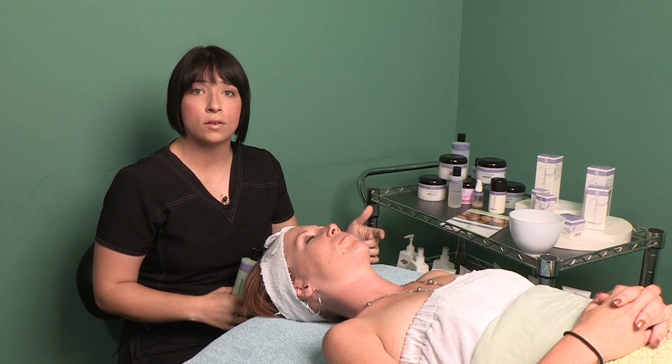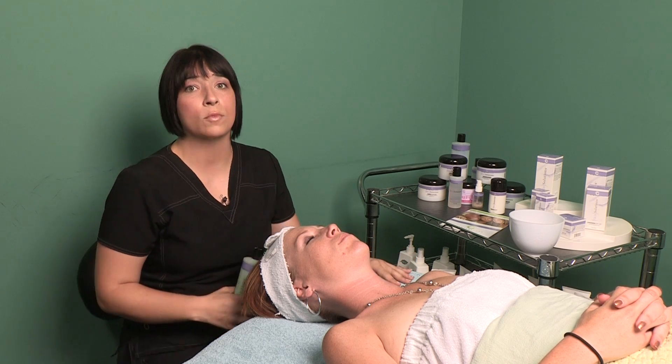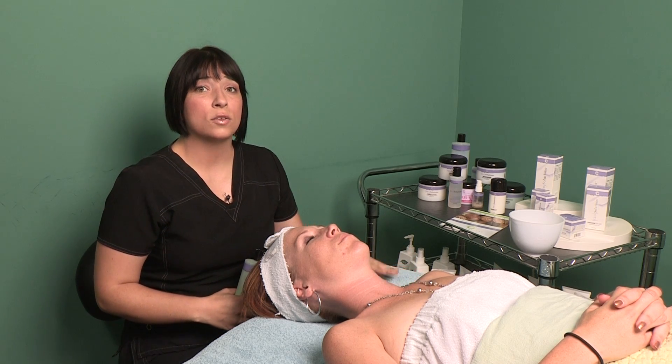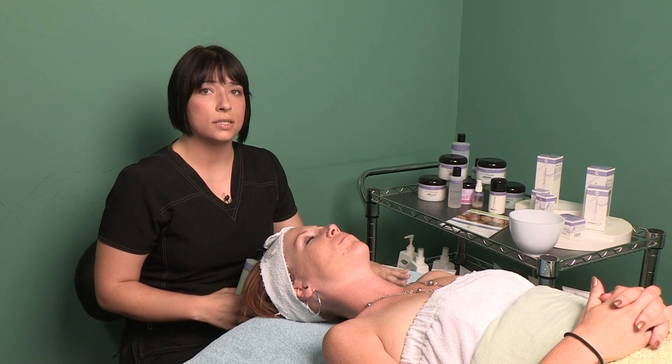The peel's benefits are they're going to help with fine lines, wrinkles, and it's also going to help with brown spots that you've acquired over the summertime with lots of heat. Even better, you can get this done on your lunch break and you won't be red or irritated, so the peel does have great benefits.